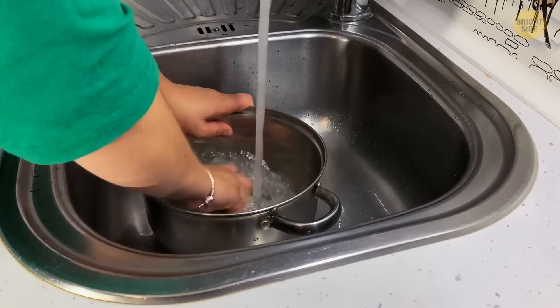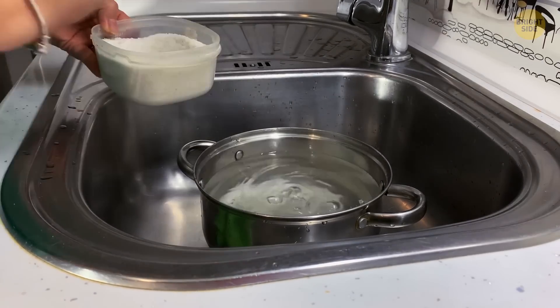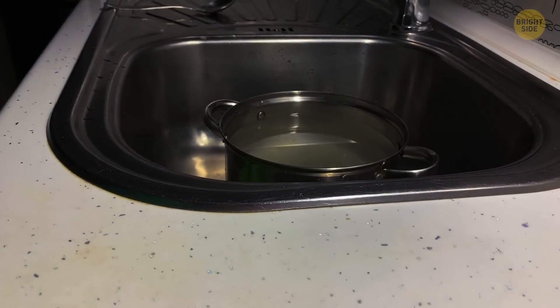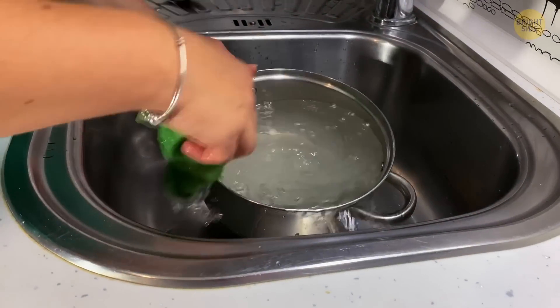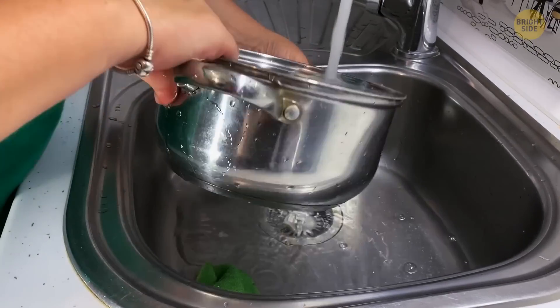Then wipe it off. Don't waste time scrubbing the burnt stains off the bottom of a pan. Instead, fill it with water and add three tablespoons of salt. Let it sit overnight as the salt dissolves the burnt marks. And in the morning, pour the water out of the pan. This way, it will be much easier to scrub all that grease off.